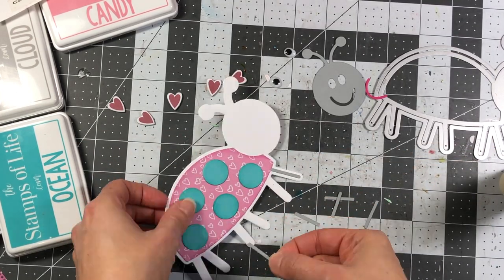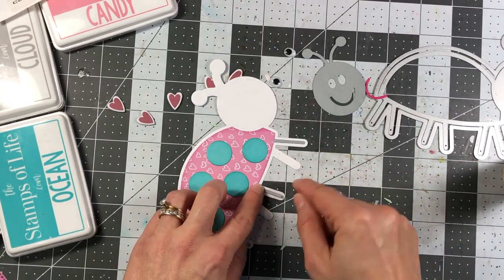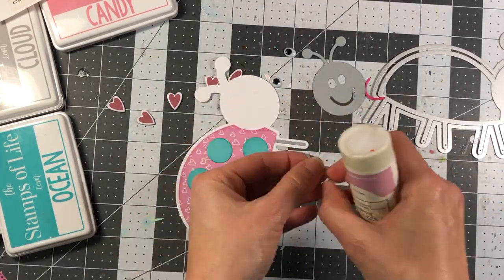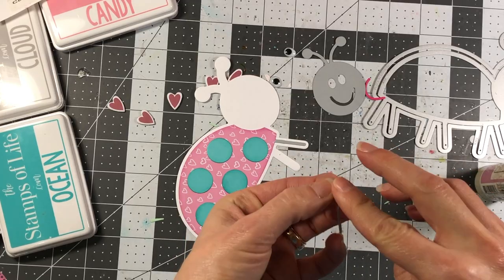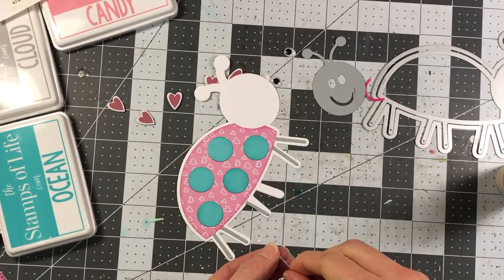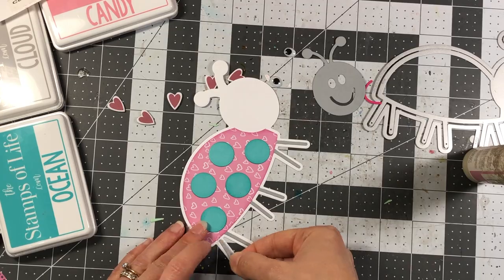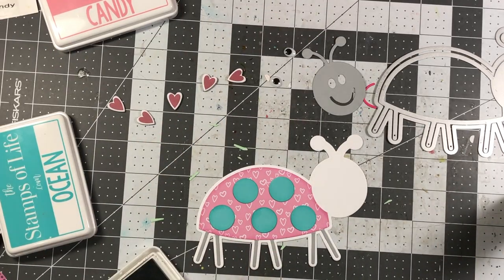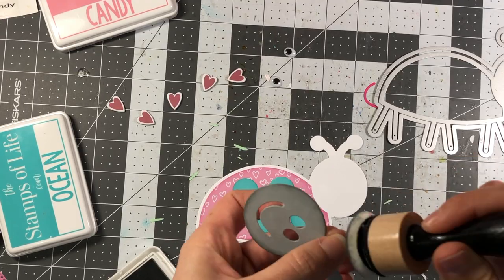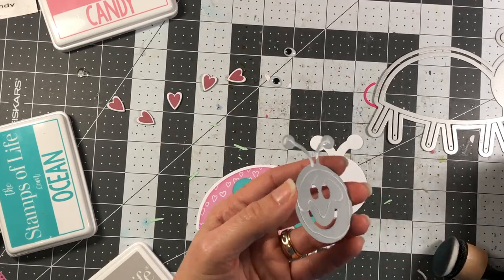Here I'm figuring out which leg goes where, because you can't just put them in any order — some legs are shorter, some go at a slant, and some go in a different direction. Once I have all of those adhered, I'll take the face of the love bug, which I die cut out of cloud cardstock, ink it with cloud ink, and add it to the shadow layer.